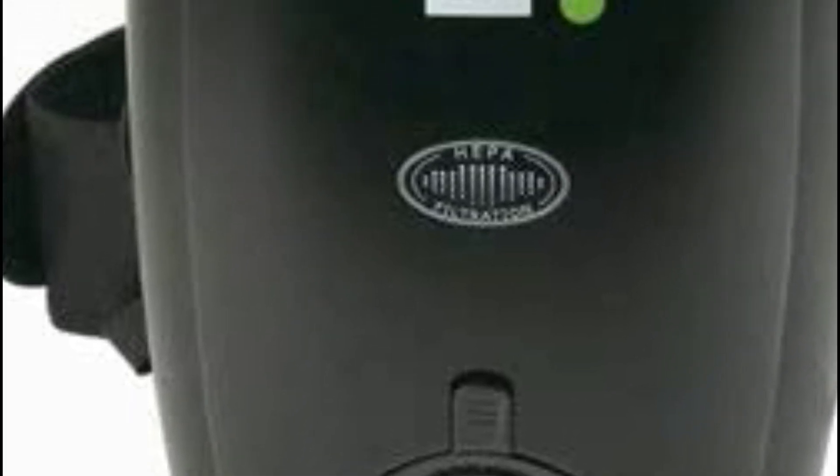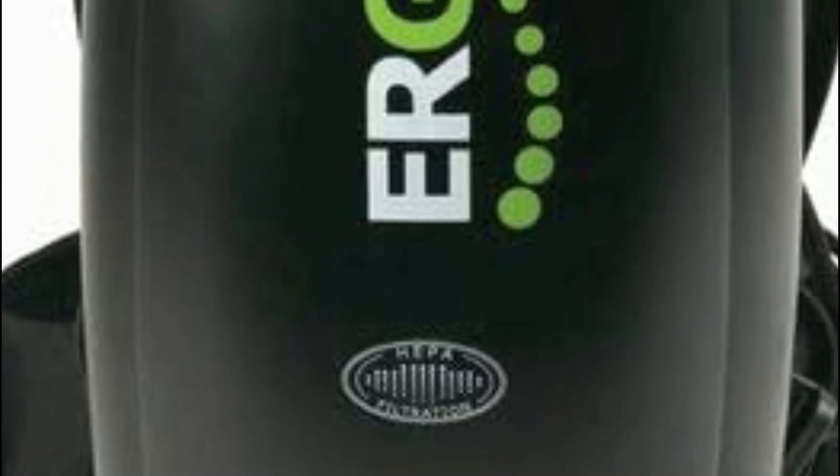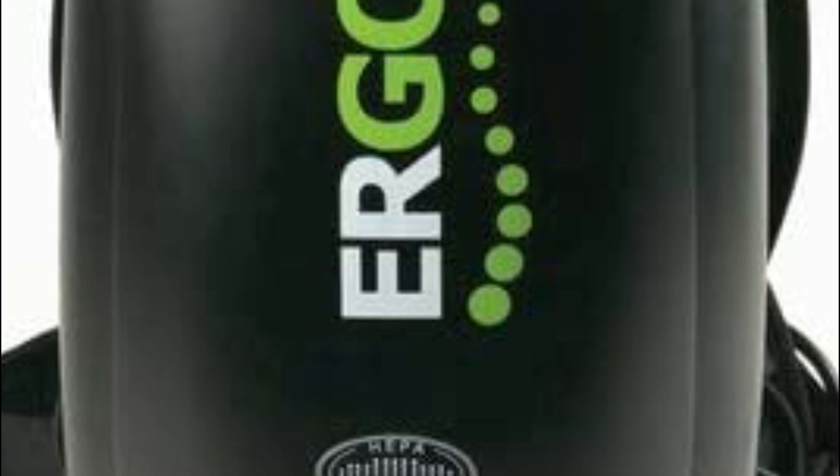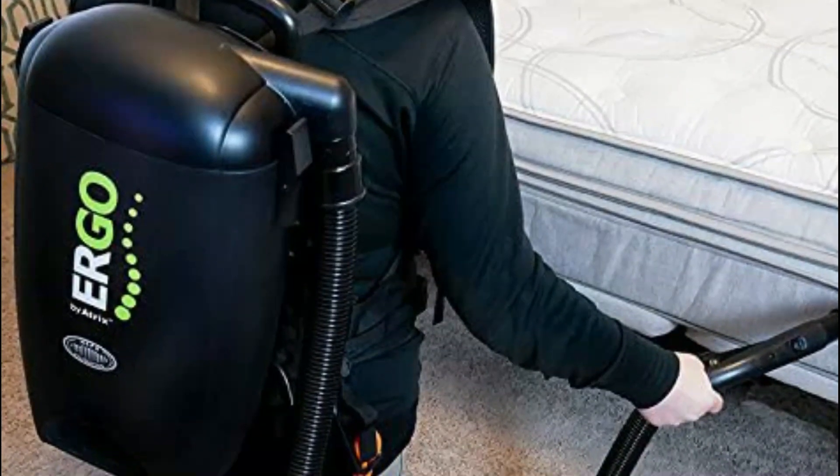A backpack vacuum is a type of vacuum cleaner that is designed to be worn on the back like a backpack, allowing for easy and efficient cleaning of various surfaces. They are commonly used for commercial and industrial cleaning but are also used in residential settings.